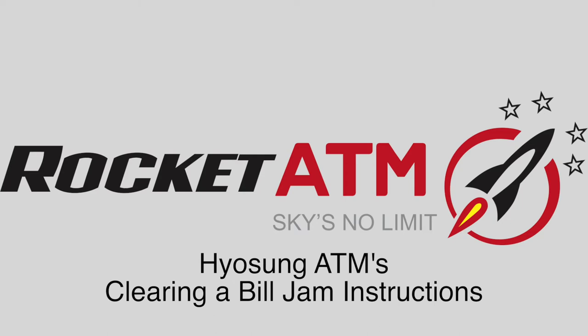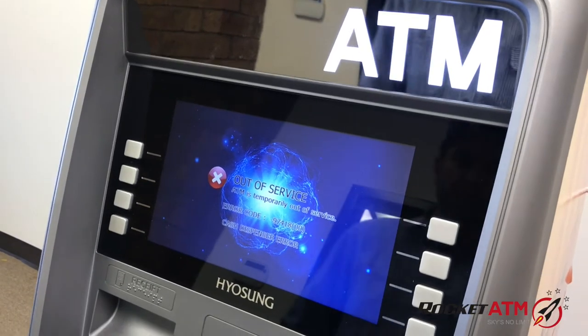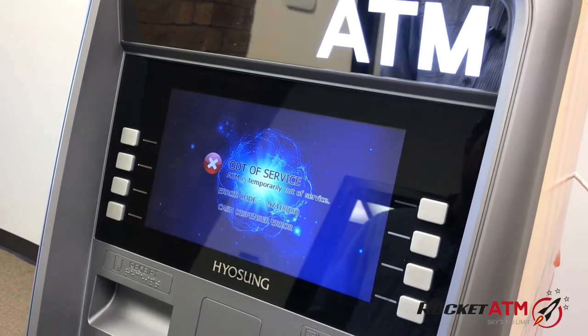Welcome to Rocket ATM Tutorials. This video will demonstrate how to clear a bill jam or money stuck in your ATM machine.